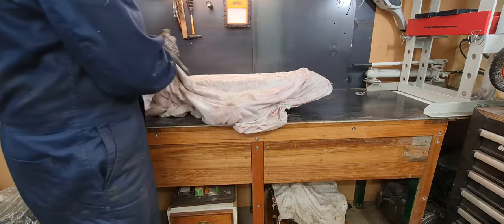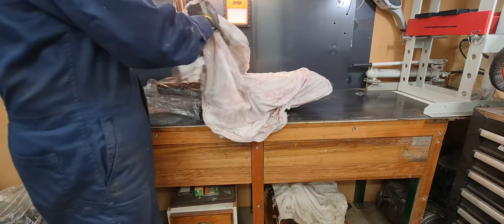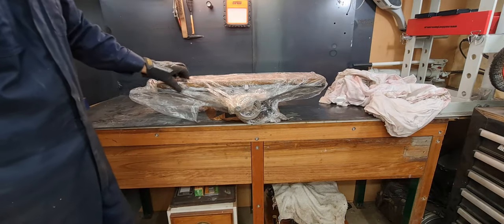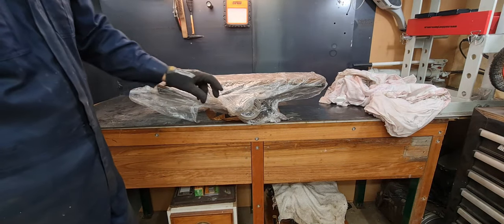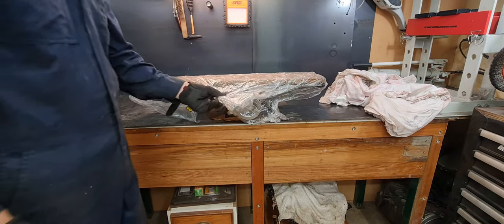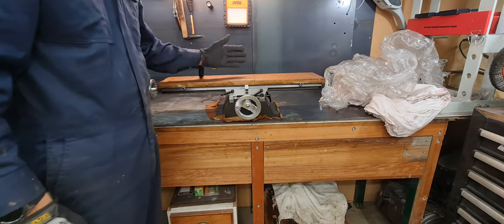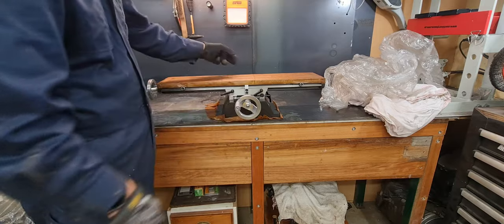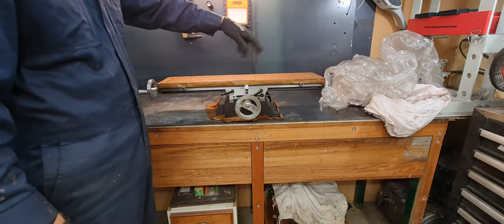You might have seen this in a lot of videos in the background. I've been sort of tripping over it for a while. It's actually the base for a mini mill — sort of a hobby mini mill. You've got X and Y direction, cross slide in both directions.